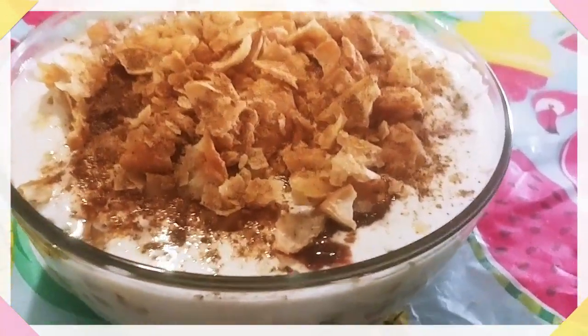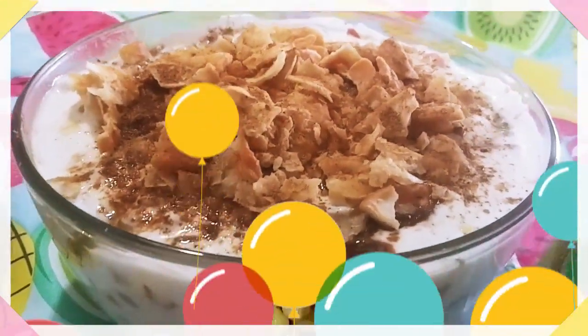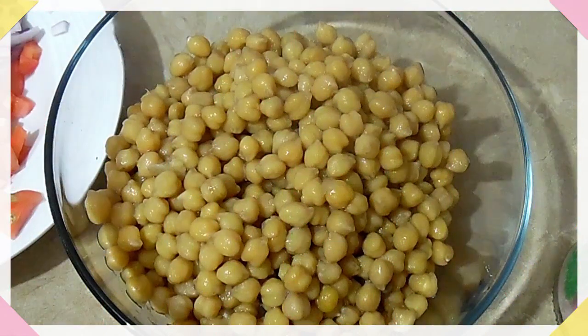بسم اللہ الرحمٰن الرحیم۔ السلام علیکم، ویلکم ٹو مائی چینل۔ آج کی ریسپی ہے مزیدار وائٹ چنہ دہی چاٹ۔